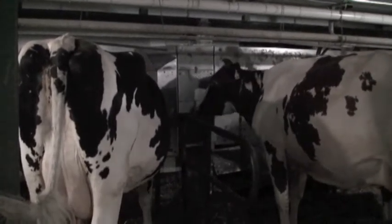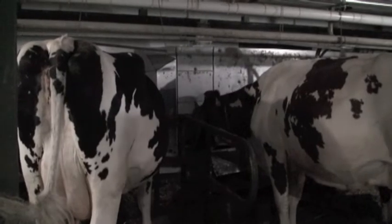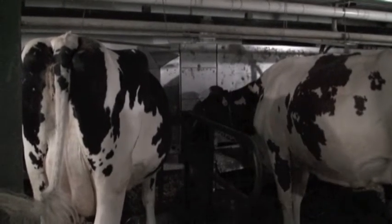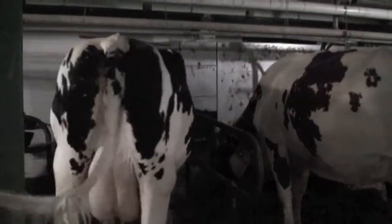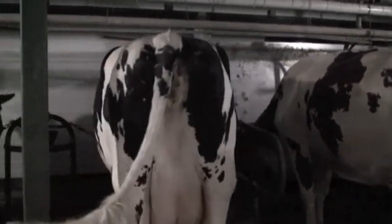A cow will give milk for 305 days, and 60 days is for a dry period, and then she'll calve out again. So most of the time they'll calve every year — you should have a calf out of each animal.